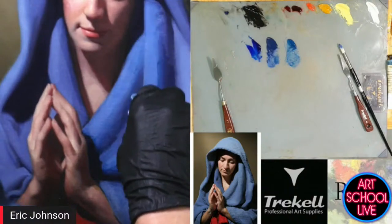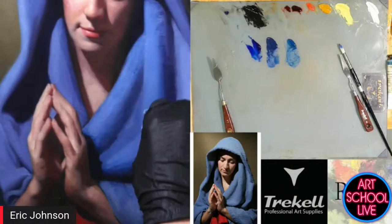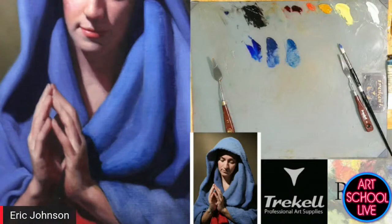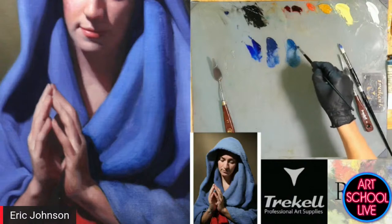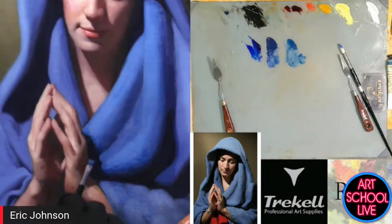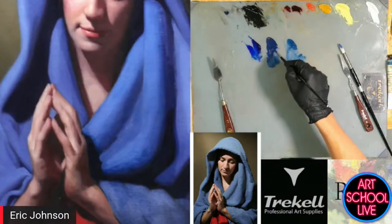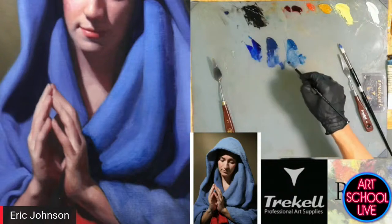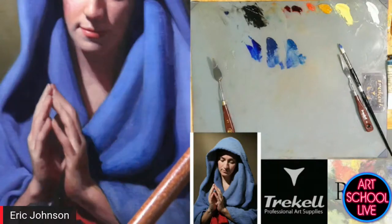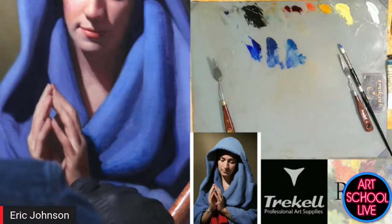I'll tell you a trick I learned from the man who taught me — who had studied under Senorita Simi in Florence and under Ives Gamble and Frank Riley. He found a very textured paper towel, and after he would glaze, he would lay it down, rub it in, and it would pull some of the paint up and make the fabric look like it was textured. It was very effective. I have a painting I did 20 years ago where I did that and it made the dress look like it was lace.